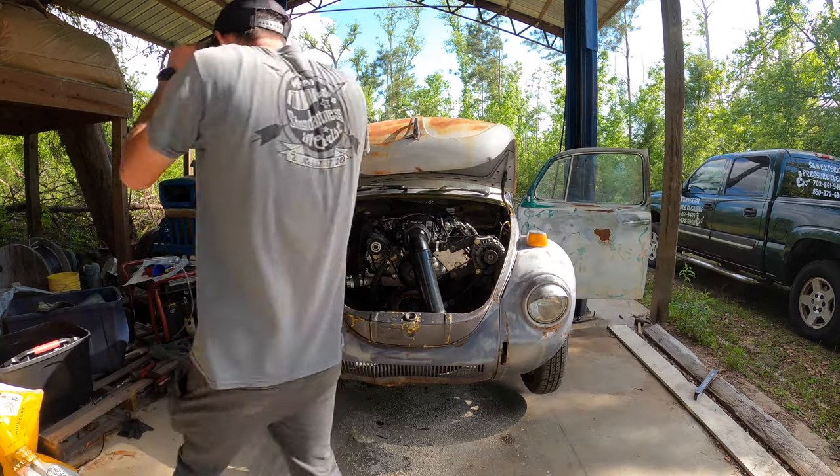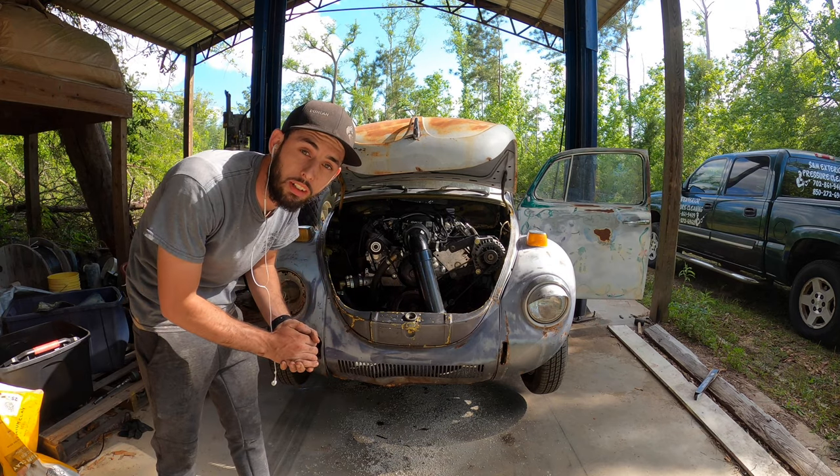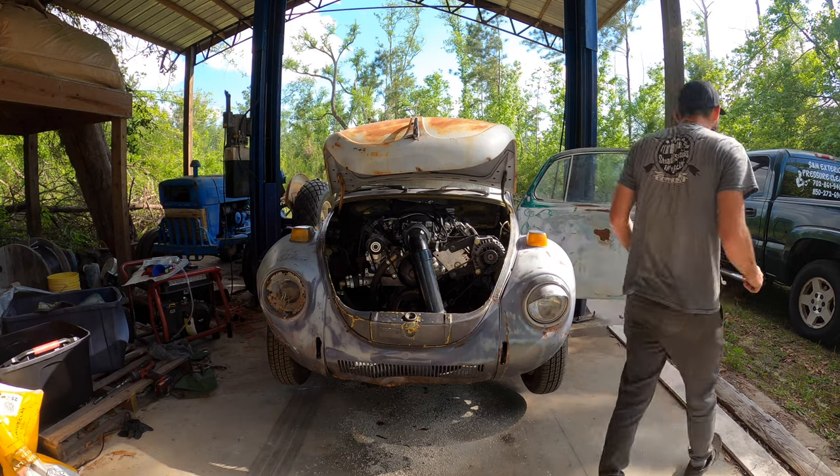Alright, we're gonna air up the tire and then we're gonna try and back it off the lift under its own power. Hopefully this works.